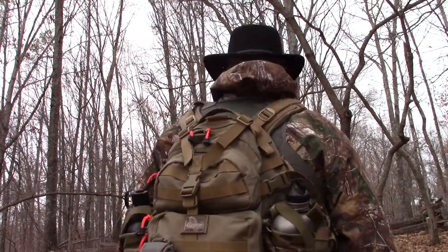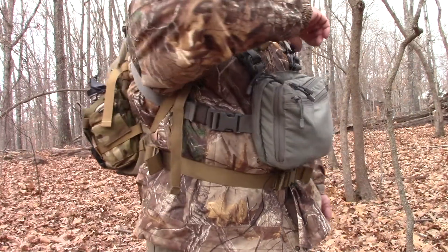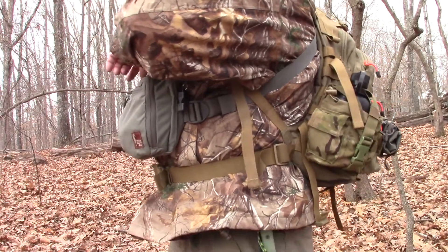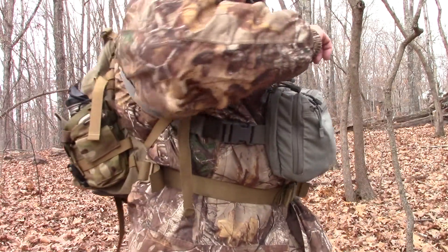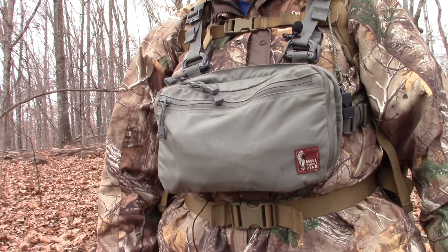The rig I'm carrying today is the Hill People Gear Chest Pack, in tandem with a Condor 2 by Maxpedition. I've got two canteens, one on both sides. One of them is a Titanium Canteen, the other one is a Nalgene Military Style Canteen, and both of them have titanium canteen cups and canteen lids.